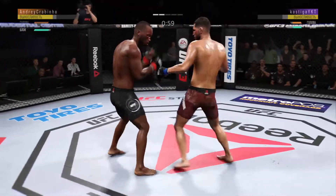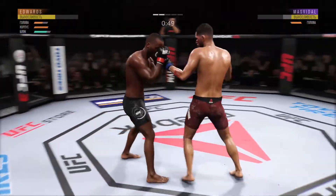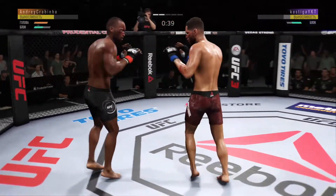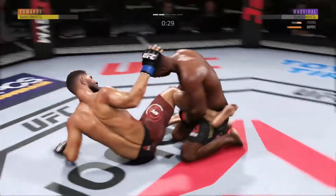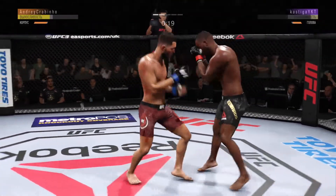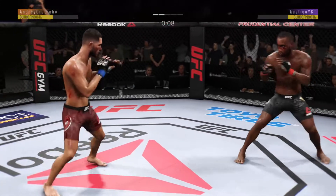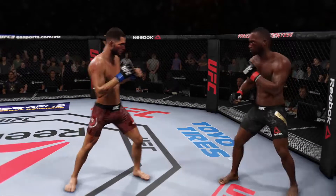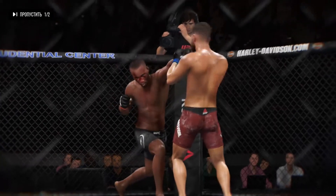Another strike to the body. He's in trouble right now — big body shot! Body kick, look at that! Back to the feet again, amazing. Nice knee there. That one hurt. Ten seconds remain in round two. And that's the end of round number two.